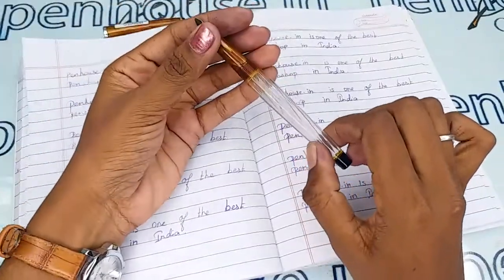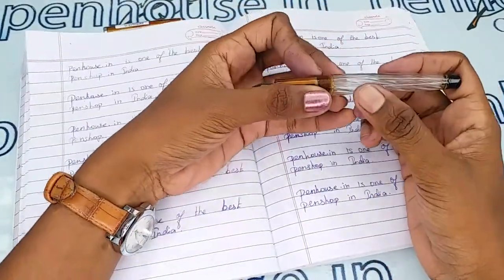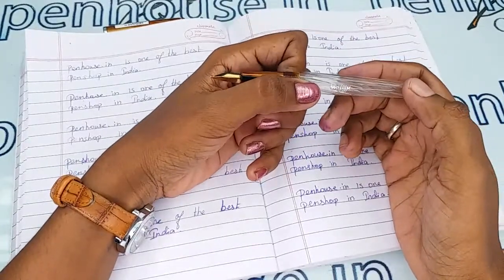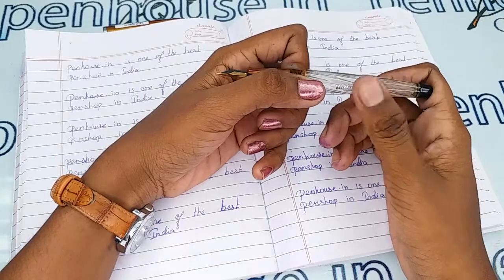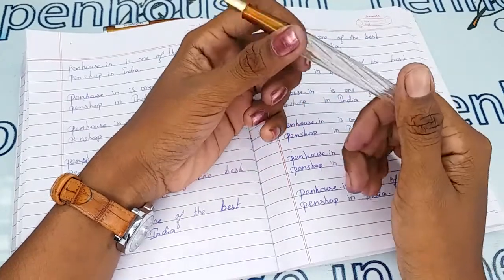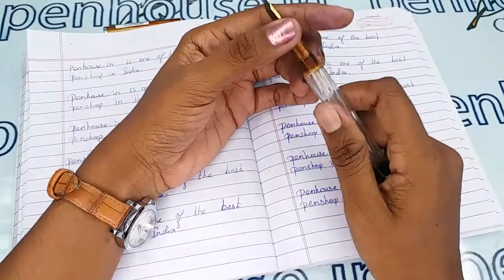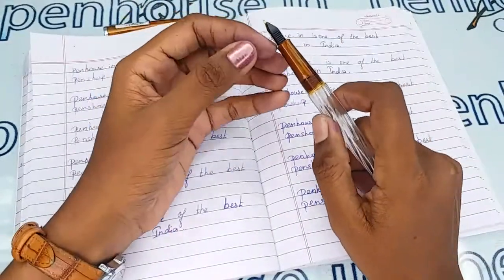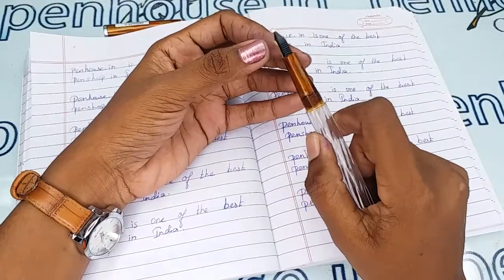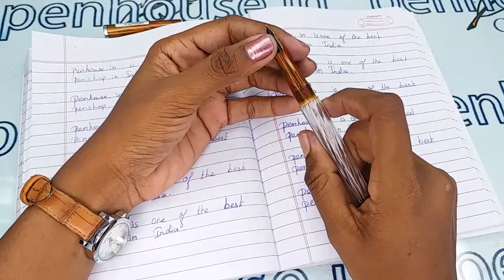Please note this is a transparent body, so do not use primary color ink as it will create a stain on the wall of the pen. For maintenance, please wash the pen regularly — twice a month — because dye-based ink will precipitate with longer usage and block the ink passage in the feeder, resulting in scratchy writing.